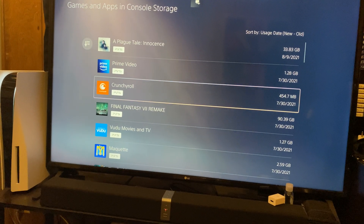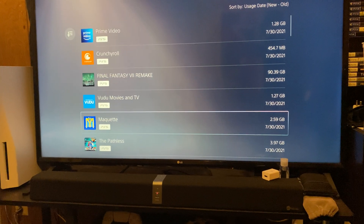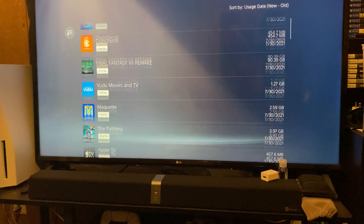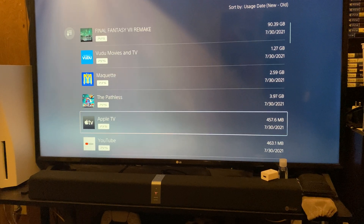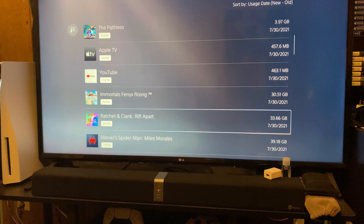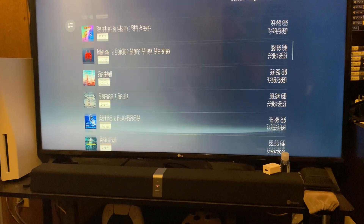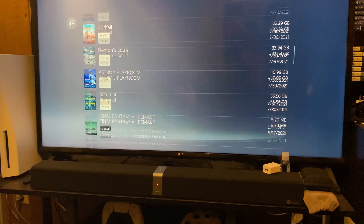On console storage I have: A Plague Tale Innocence, Final Fantasy VII Remake for PlayStation 5, The Pathless, Immortals Fenix Rising, Ratchet & Clank Rift Apart, Spider-Man Miles Morales, Godfall, Demon's Souls, Astro's Playroom, and Returnal.